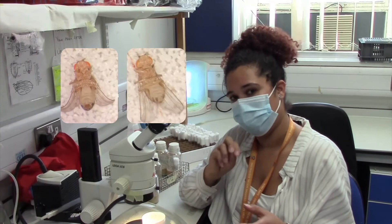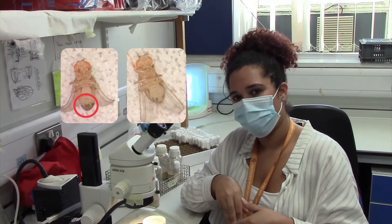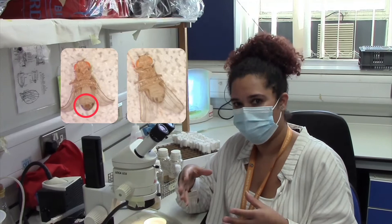The male is normally slightly smaller than the female and it has a dark abdomen, and if you look at the tip of the abdomen it has a plate that is the genitalia, while the female doesn't have this and is slightly bigger in size.